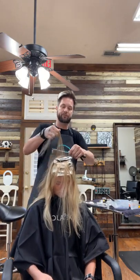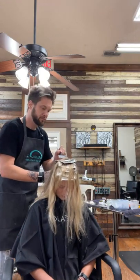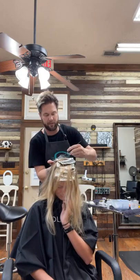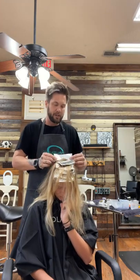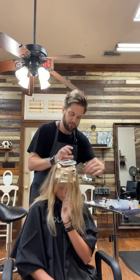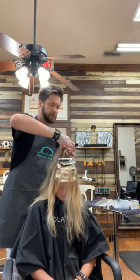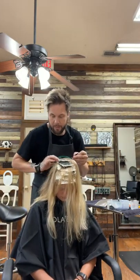We're on the last foil here in this section. I worked for a chain salon for many years. Last foil — we're just going to go back again corner to corner, keeping the same width on each side where they meet.